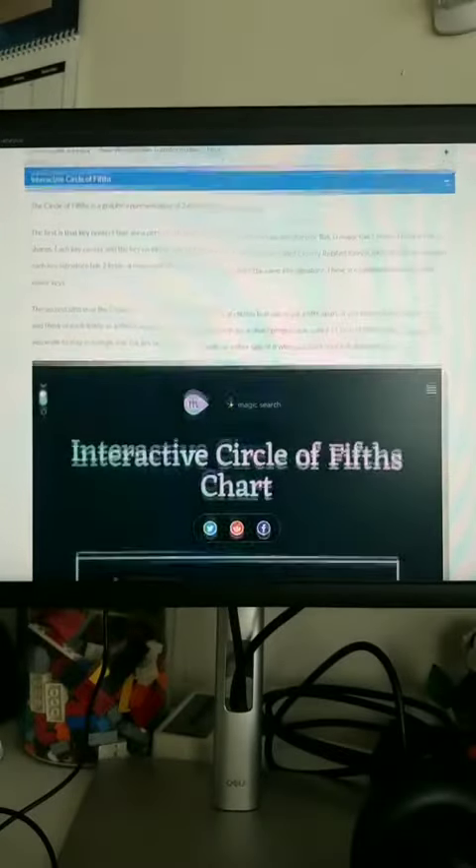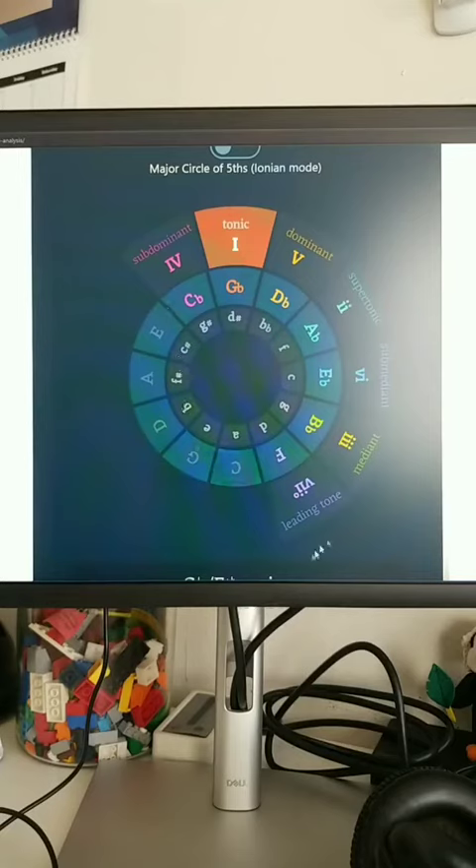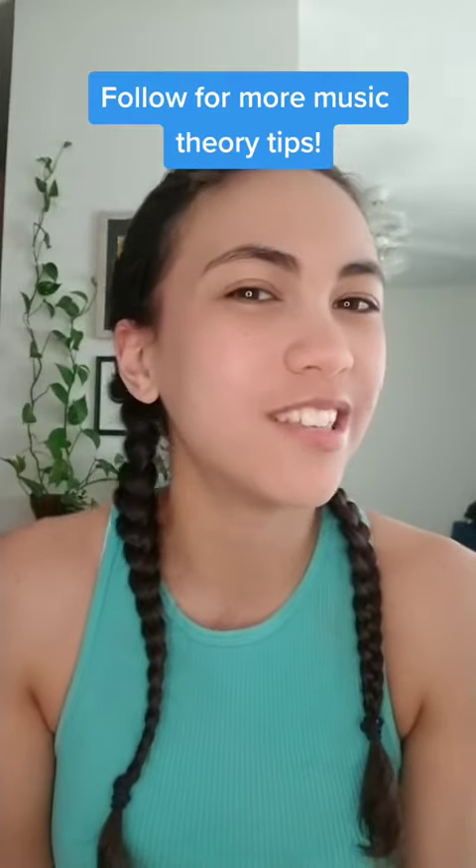I found this really great interactive circle of fifths from muted.io, which I have linked in my resources library just under my profile. You can click on any of the notes and it'll spin the circle to show that pie slice, or you can even learn the scale steps and qualities from them. This is just one example of how a little bit of theory can get you going right away — it doesn't have to hold you back. Follow for more music theory tips.